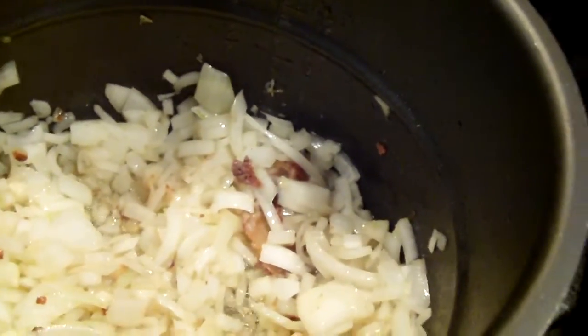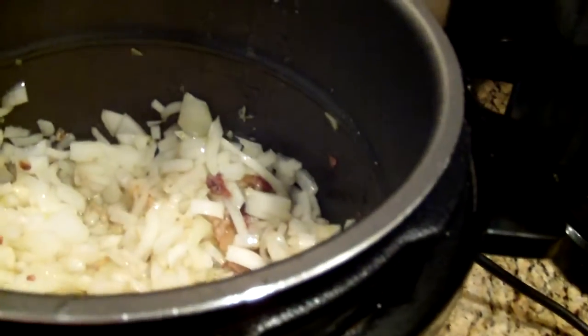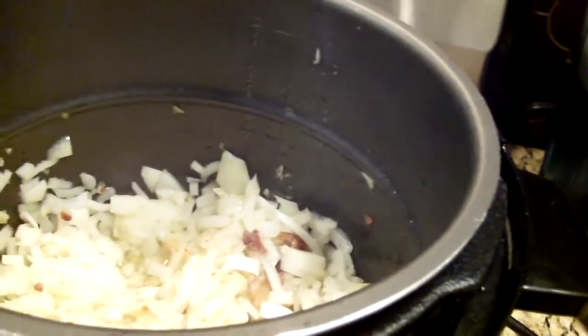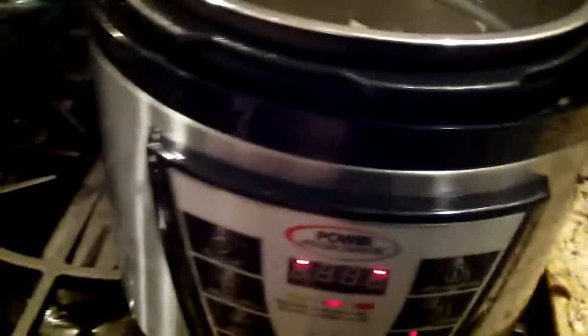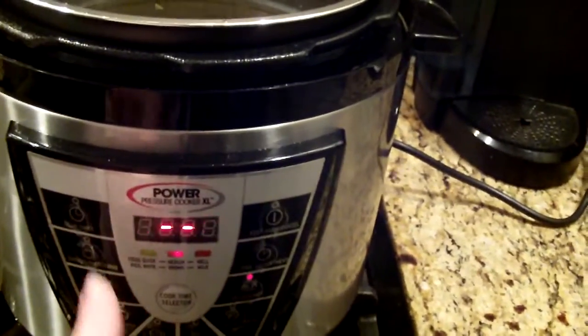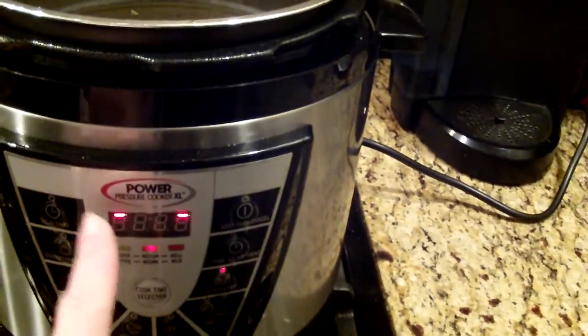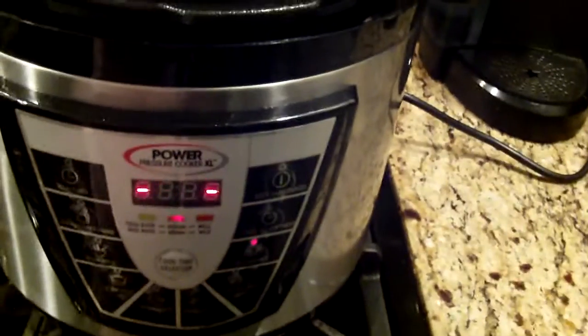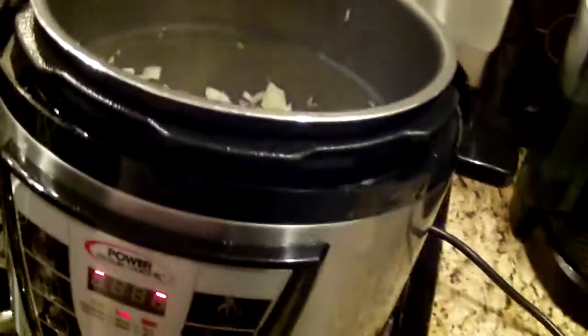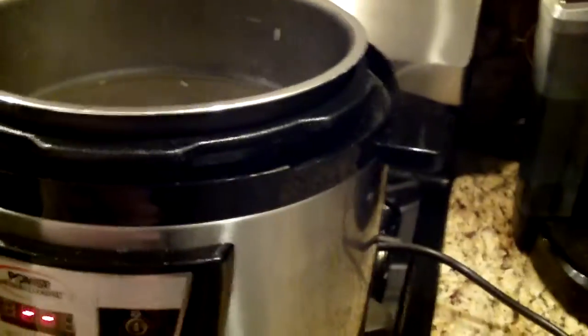They have to cook for a good five to seven minutes. I'm cooking this on the searing button. Like I said before, the company does not give you good instructions on how to use the panel, so if anybody knows how to use the panel better, please let me know. The next video will be number three.